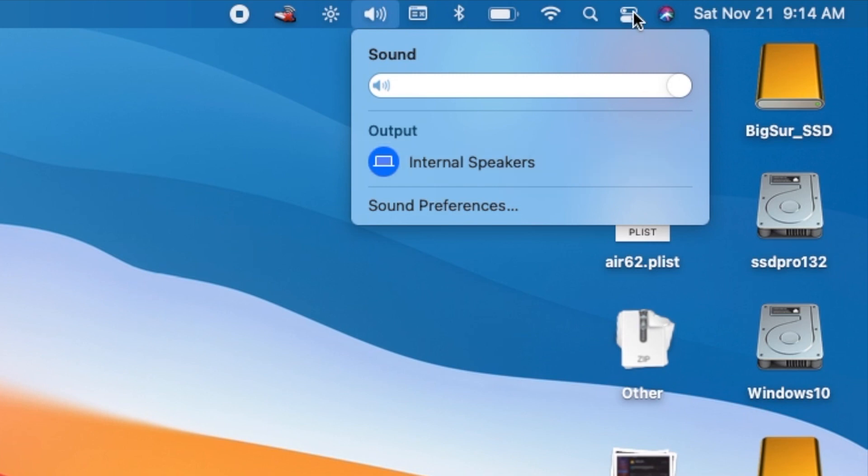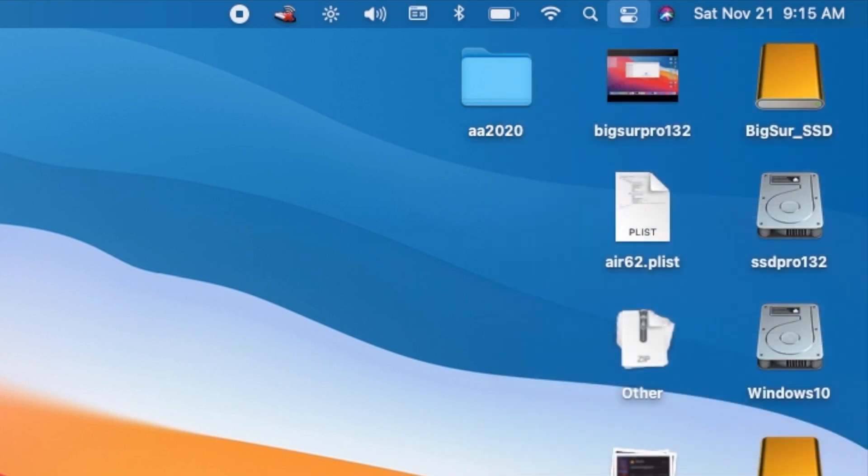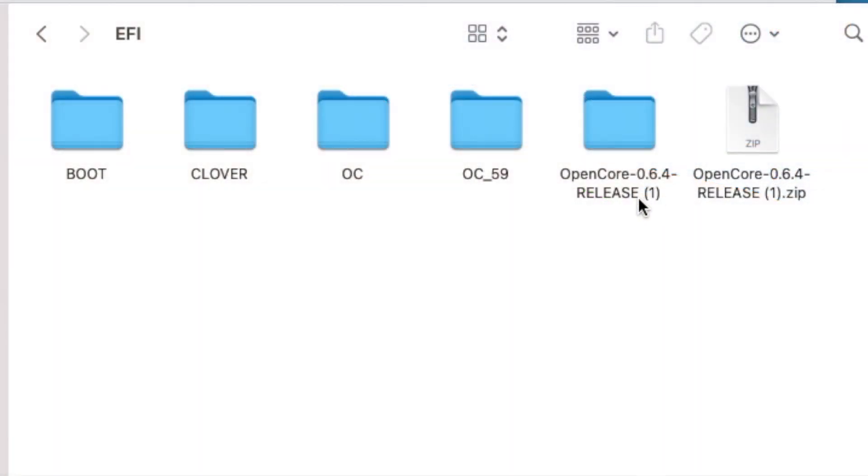What is new? Well, this is new — it's more like a phone. It's basically the same as Catalina: if you get Catalina working, then you can do this one with just a few modifications. I use OpenCore 0.6.4, the newest release.